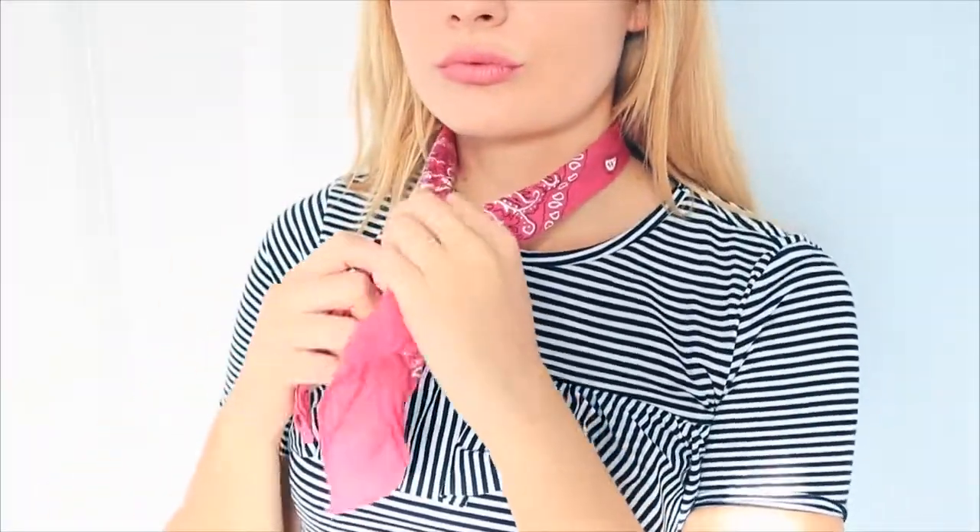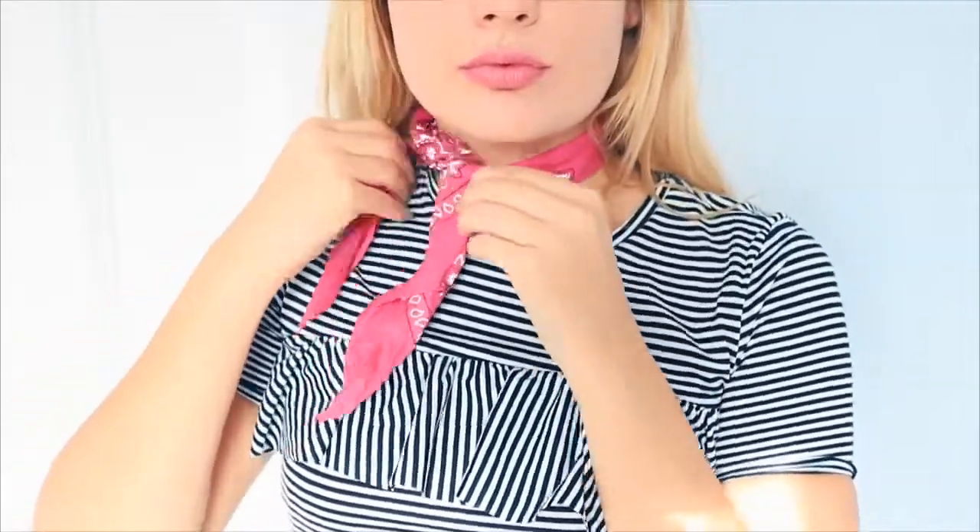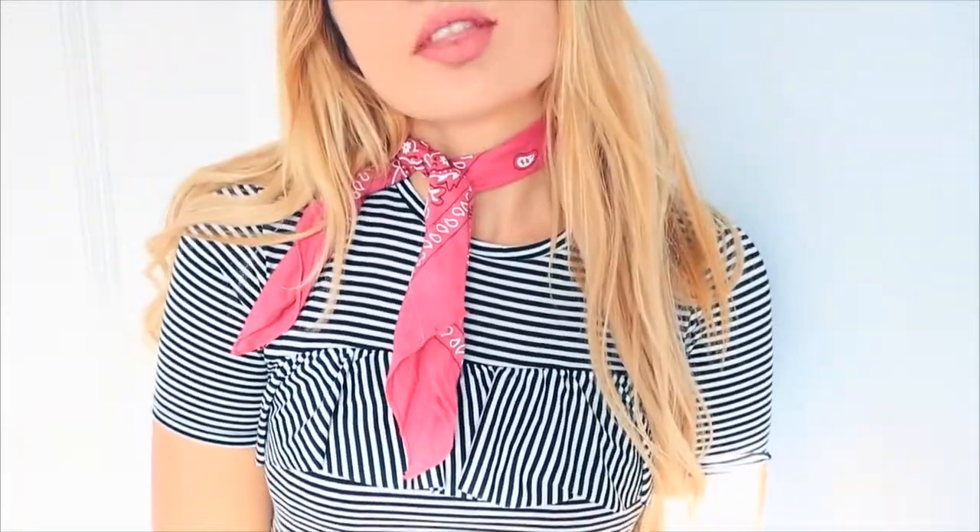Once you have finished, here is the final outcome. All you have to do is take the bandana and tie it around your neck, tying it in a loose knot at the front.